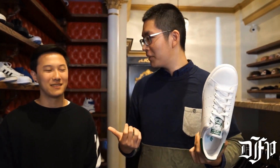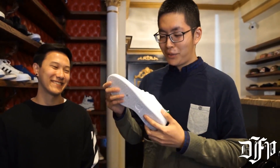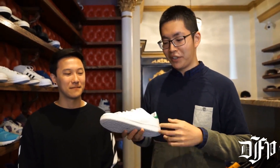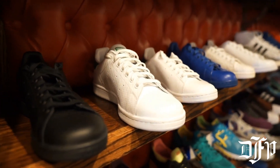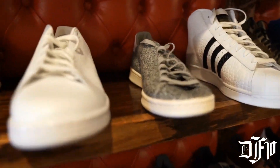This shoe was originally designed as a tennis shoe, and then Adidas turned it into a skateboard shoe — that's how they marketed it. Now it's a fashion sneaker. Adidas also offers many variations of the same shoe in terms of materials and colors, but I still think the original one looks the best.